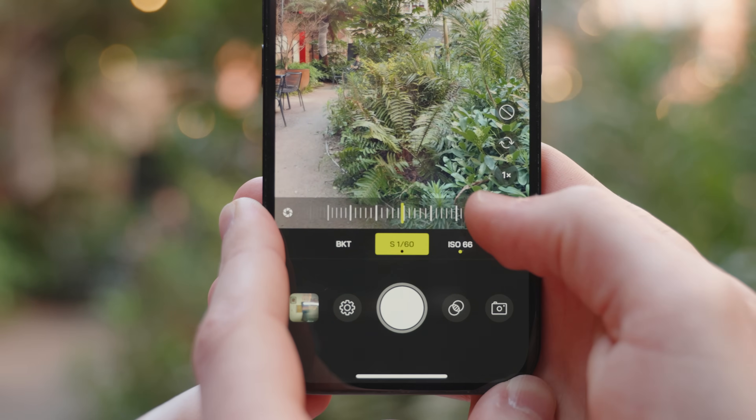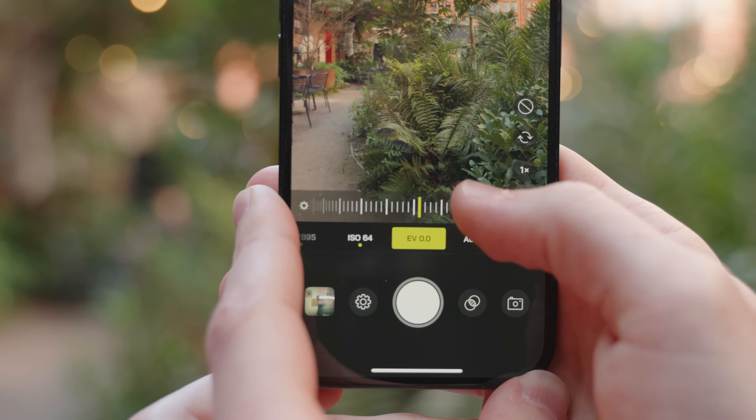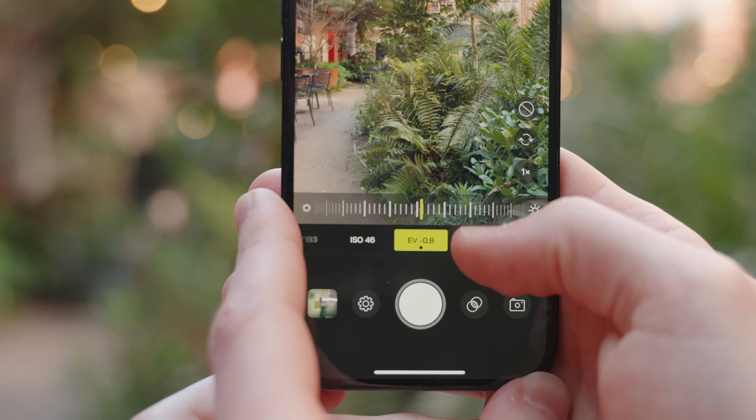To manually expose our images, we have a few options available. You can either adjust your shutter speed or ISO values, or tap on the EV symbol and scroll left to right to decrease or increase your exposure.